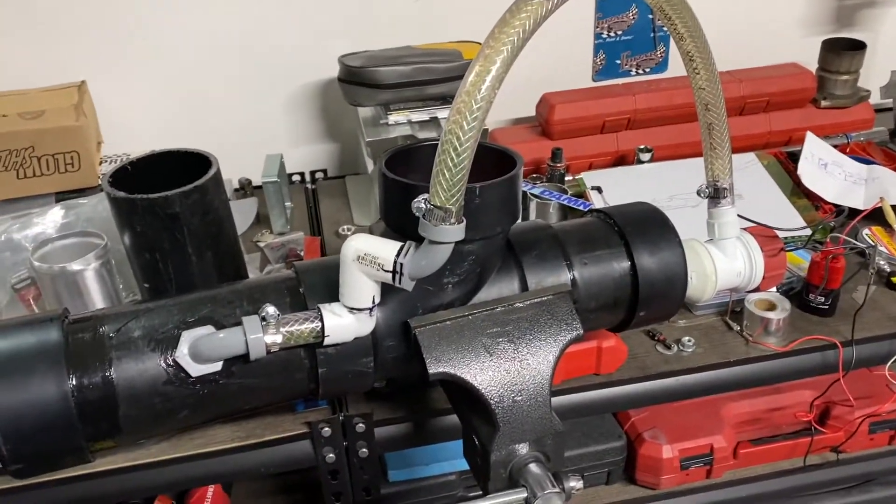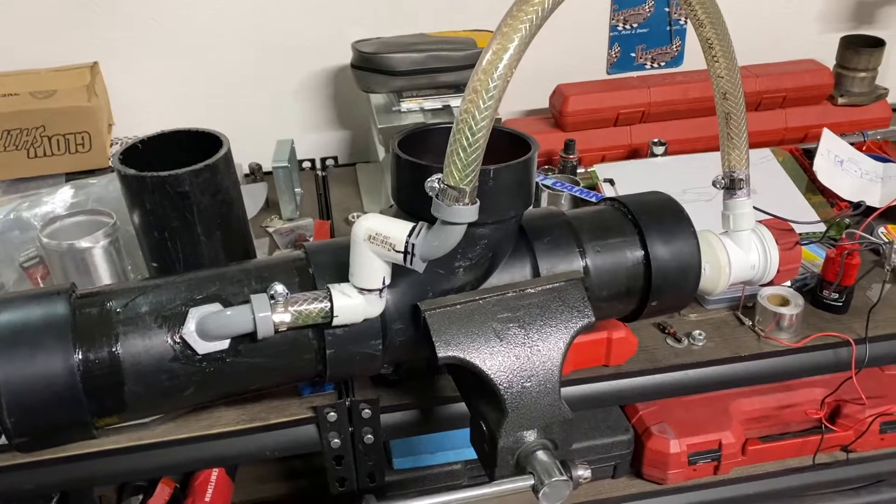Alrighty fellas and fellettes, welcome back to the Hot Damn Racing Team, and if you're new here, welcome.